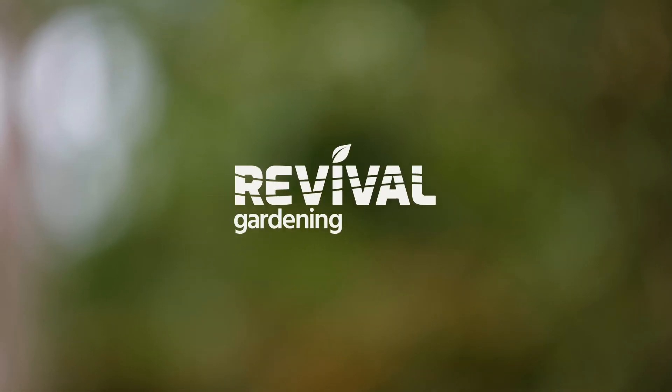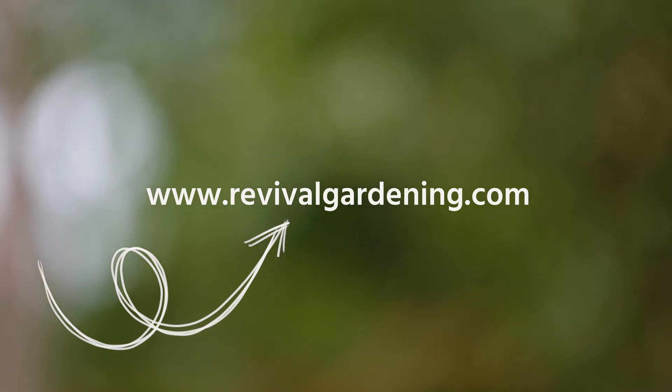So that's it for today. I hope you see that building healthy living soil to give you healthy food is a relatively easy thing to do. If you have any questions or comments or want to reach out to us, go to RevivalGardening.com. Thank you.